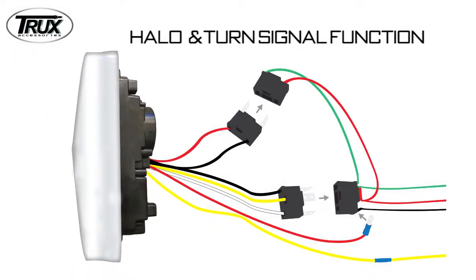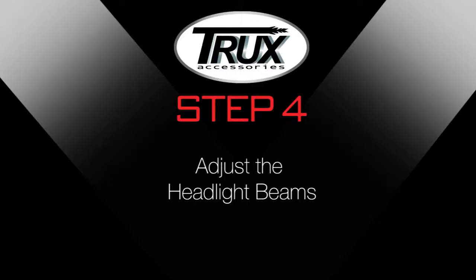For a halo and turn signal function with low beam, daisy chain the yellow wire to a turn signal light. Attach the male spade electrical connector to the red wire and connect the male spade into the black wire socket of the 3-wire OEM plug.